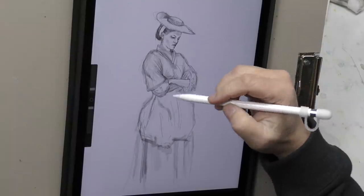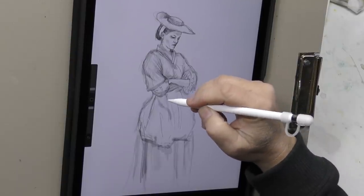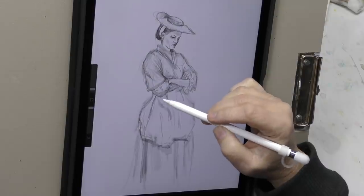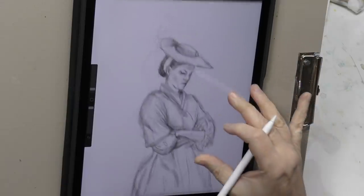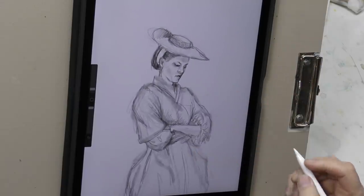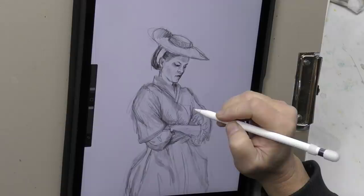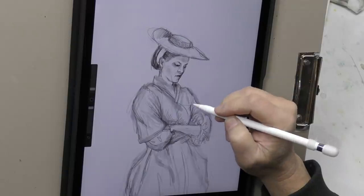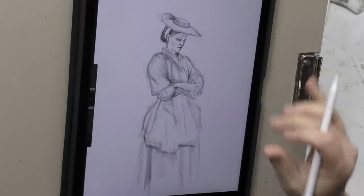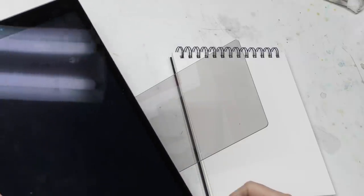Hello minders, welcome back to the Mind of Watercolor. I've got a little figure study for you today. I'm working on a line study of it digitally right now — not really a value study, I was just trying to work out the proportions and the folds of the cloth. I'm going to use this to transfer down to my sketchbook paper. This is an iPad Pro using Procreate and the Apple Pencil. It's not necessary to use digital tools like this; they don't offer a lot of advantages, and I always say don't do it if you're not comfortable with digital.